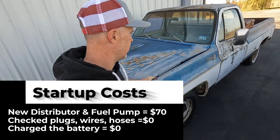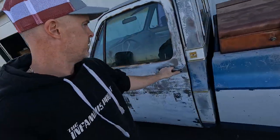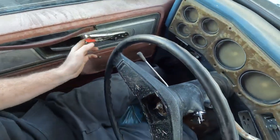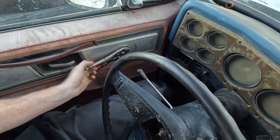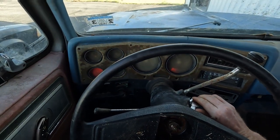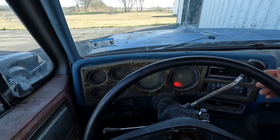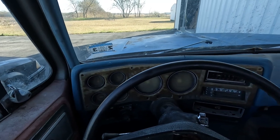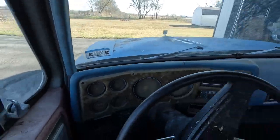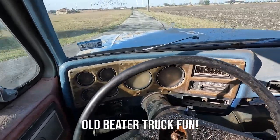Let's see if this little girl will fire up and we'll cruise it down to collect our packages. Got the old vice grips on the window crank. I think I might need to adjust the timing a little bit — there we go.